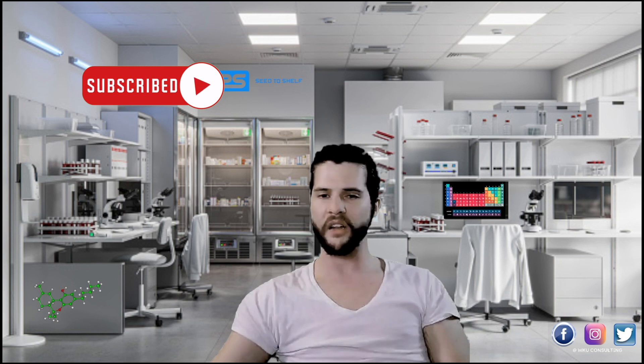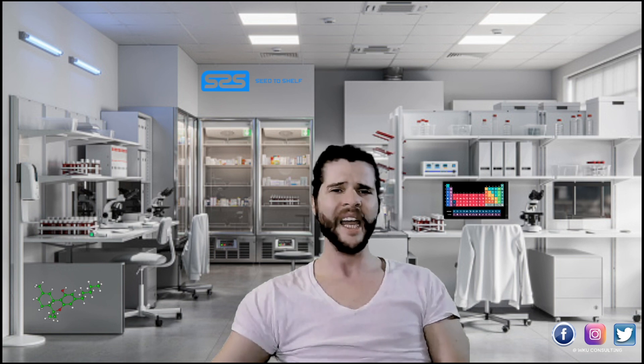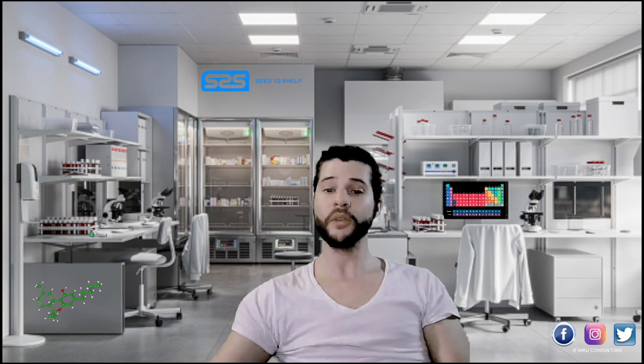Delta-11 THC is circulating as a new cannabinoid hitting the market. At WKU we want to give you all the knowledge necessary to compete across all avenues. Go check us out on Discord, drop a like and comment, and let us know if you're doing this in your laboratory or if you've used delta-11 THC and how it affected you. It's been a privilege to teach and consult with you today — see you in the next video.